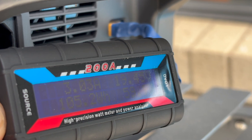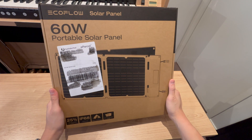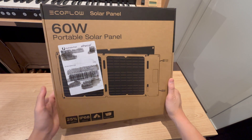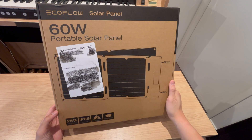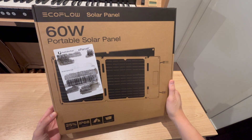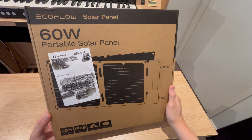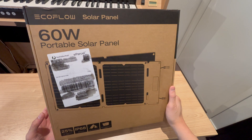Hello, welcome back to another video. This time it's not batteries — we're going to be unboxing the EcoFlow 60-watt portable solar panel. I haven't done anything solar for a while, so it's great to get back into it. I picked this up via a Black Friday special; I can't remember exactly what the price was, but it was around $100 including postage, which is a pretty good deal.